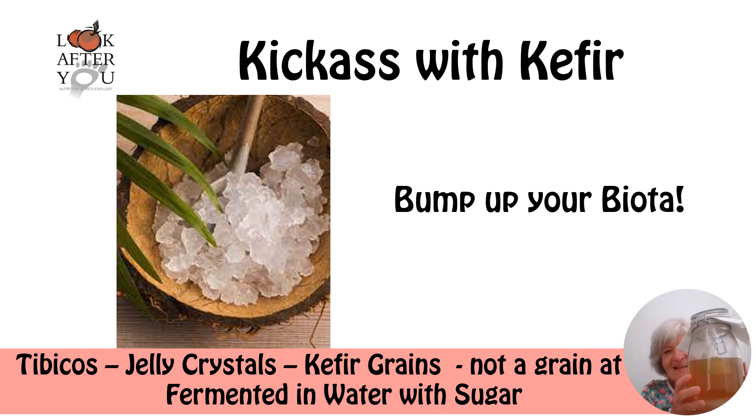Here's one I made earlier. Kefir grains are not a grain at all. I don't know if you can see them well enough here. They're sitting mainly at the bottom of the jar, but there are some larger ones that have migrated up to the top of the jar — and they're really quite large — because during the process of fermenting and feeding, the grains grow.